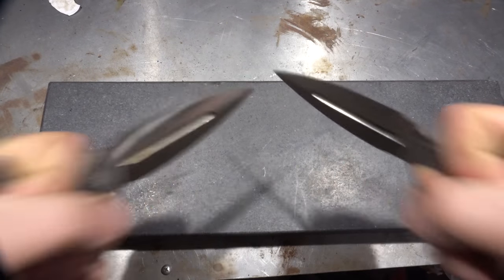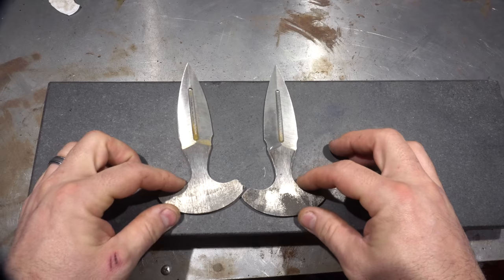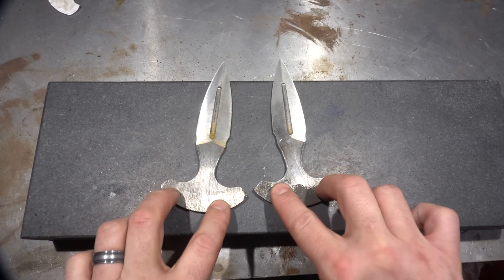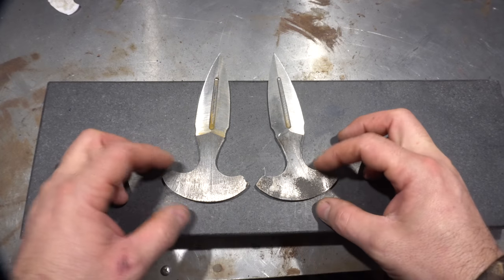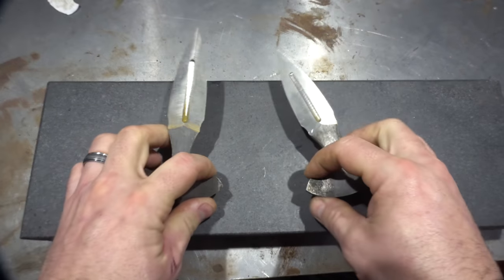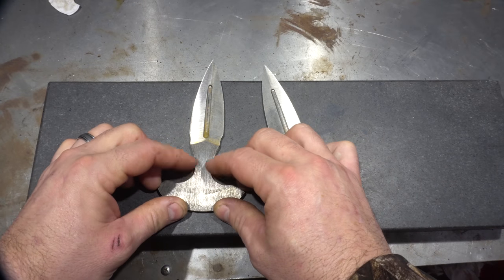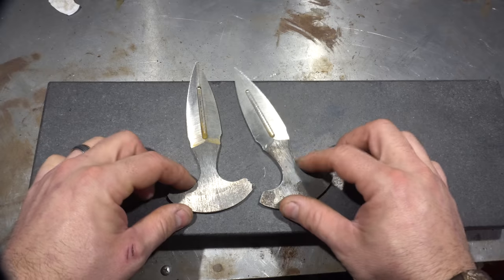They feel very stabby-stabby, so pretty cool. Next thing I'm going to drill a couple of holes — some pin holes, probably two pins in each one for the scales — and do a couple of weight-reduction holes. They're just a tiny bit handle-heavy. Then I'm going to do a little filing and round this stuff out so it's not as hard on your hands.